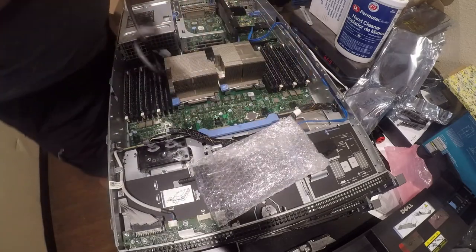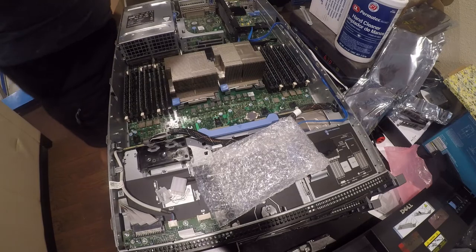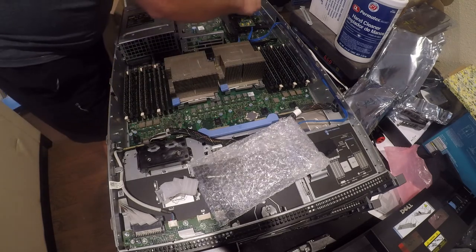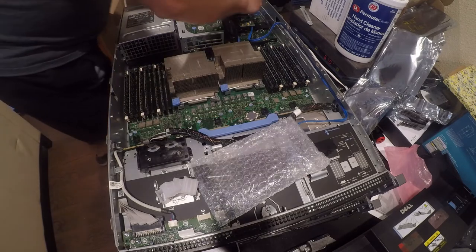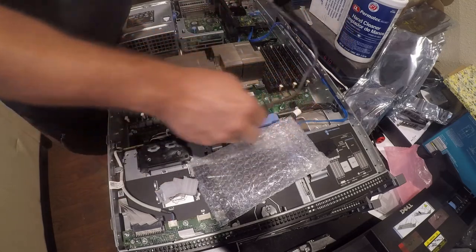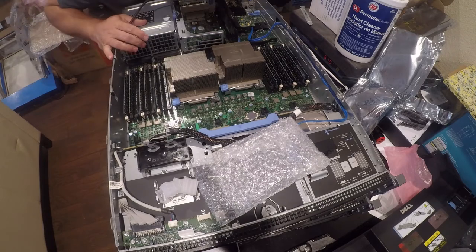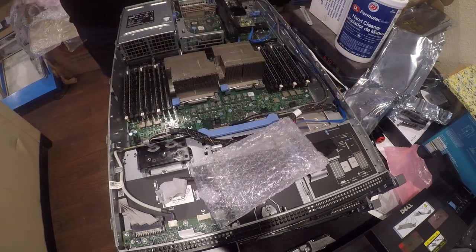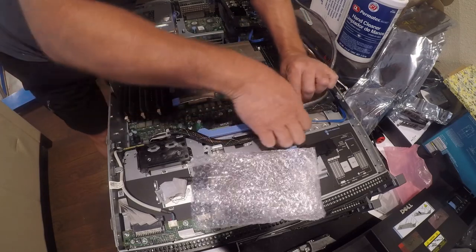I've got these SAS cables that I bought on eBay — about 20 bucks, not that expensive. So, controller — connecting port zero to SAS A, and that's going to go there. That's the hard one, so we're home free. And port one to SAS B. Alright, the cables are in.